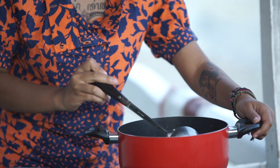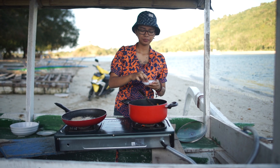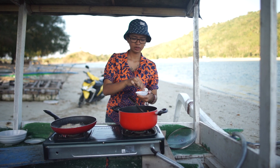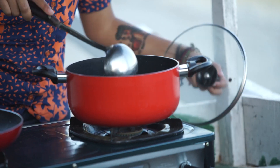Okay, ini sayurannya udah hampir layu ya. Sekarang masukkan air, kira-kira 400 ml. Masukkan. Garam. Merica bubuk. Dan penyedap rasa. Kita tunggu mendidih. Kita tutup.